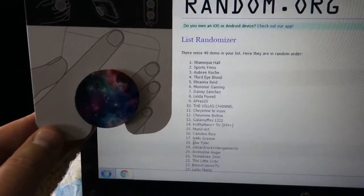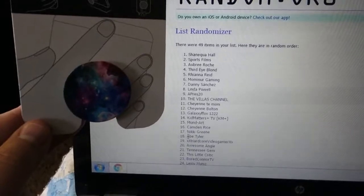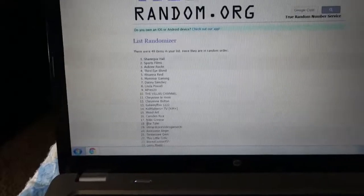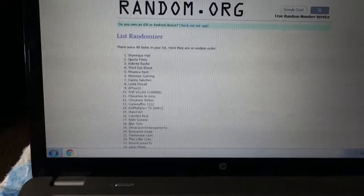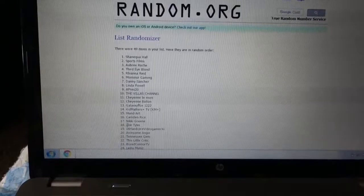Chenequa Hall, contact me — you have won the solar nebula pop socket. If you do not contact me within 24 hours it's going to go to somebody else. If you did not win, stay tuned because in a week or so I'm going to be posting another giveaway — not sure what it's going to be, but you may win the next one. It's been about five minutes since the giveaway but I don't think the mask has dried yet, so I'll be back in a few more minutes.